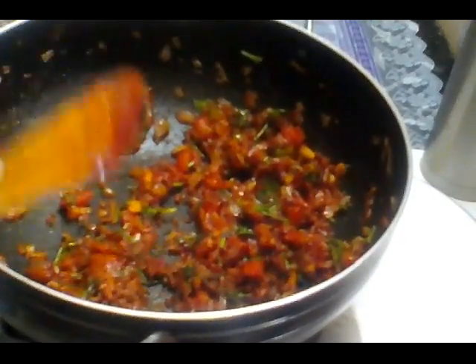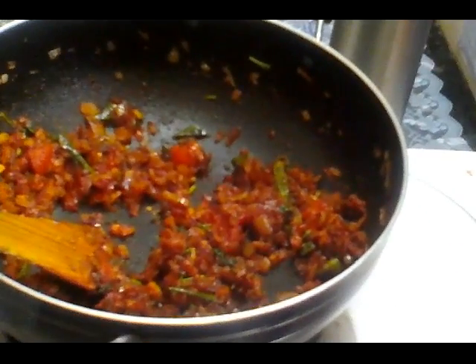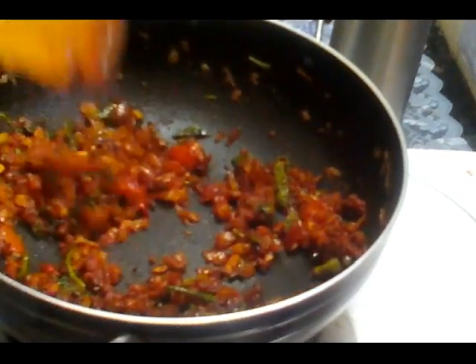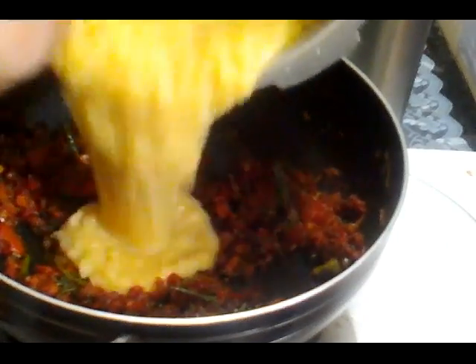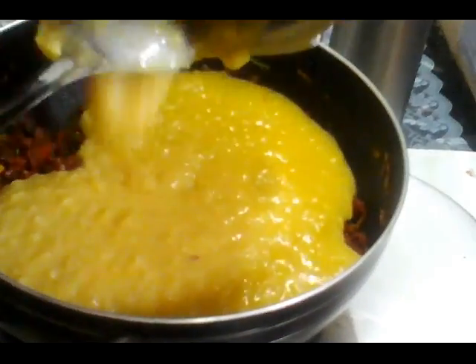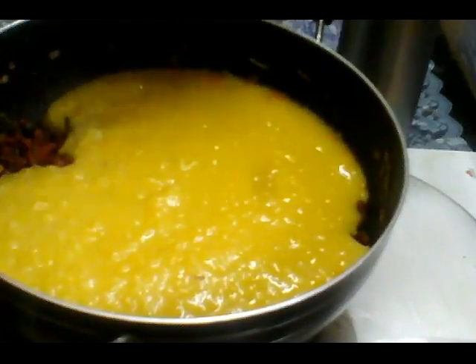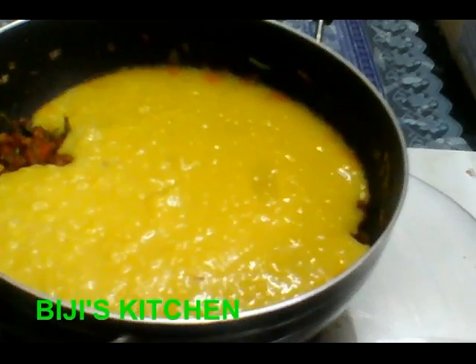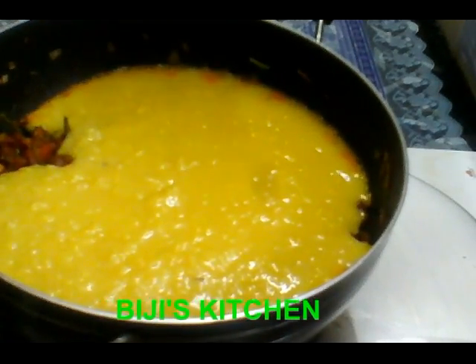1 min of green tea. Now we are ready to add the sauce. We are ready to add the sauce.